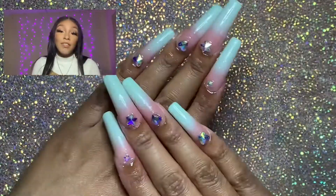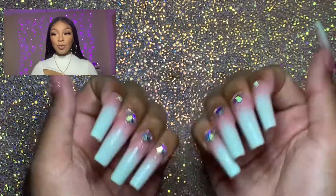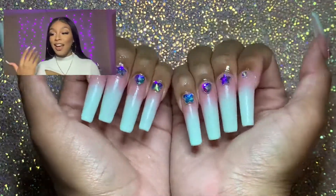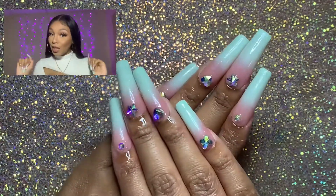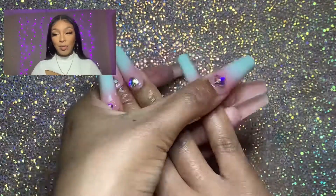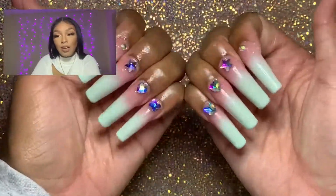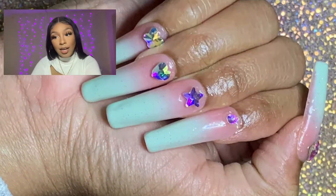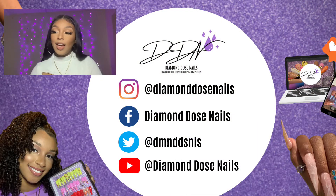I hope you guys enjoyed this tutorial! Let me know if you try out any of these tips and if they're helpful. Let me know what you think of these nails — I think they give such Powerpuff Girl vibes, which might be coming soon so keep an eye out! Thank you so much for watching. Leave a comment below, and don't forget to hit that subscribe button if you haven't already. Follow me on Instagram for more pictures of these nails. Peace!